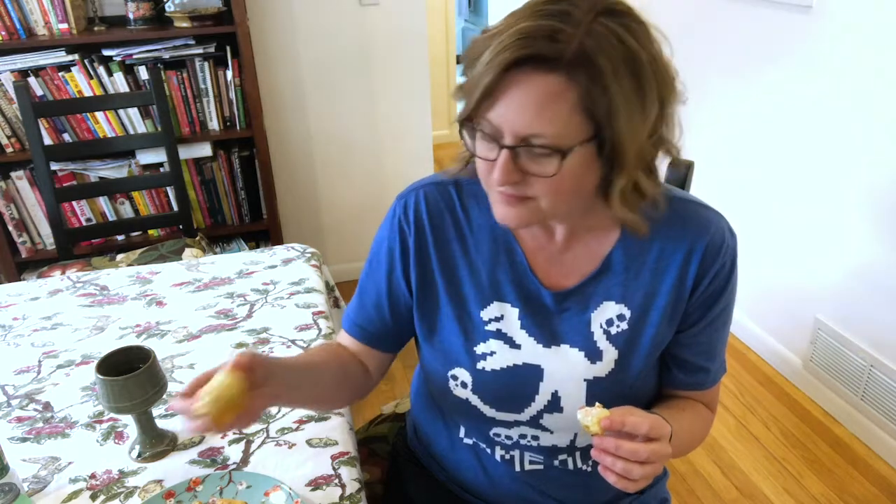But besides that — crispy, flaky, creamy. Mmm, all good things. Make these for your next book club meeting with a plate of nachos, and I think you'll be very popular. Mmm, I love you.